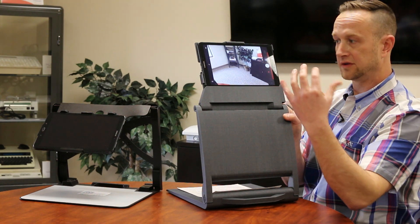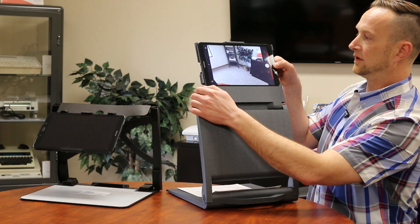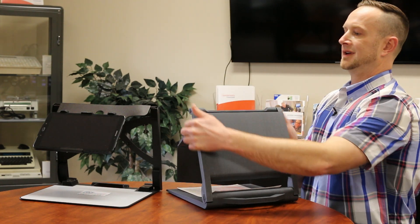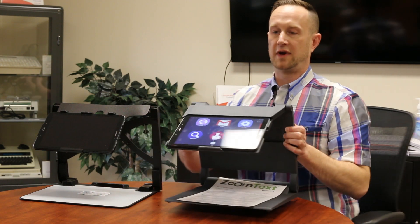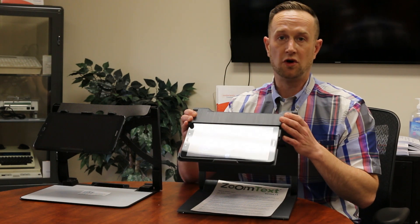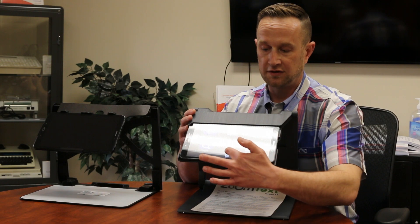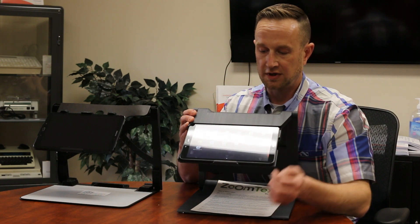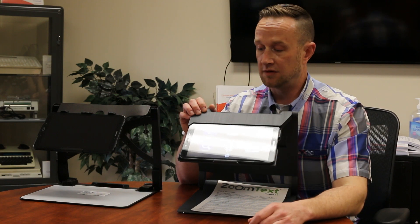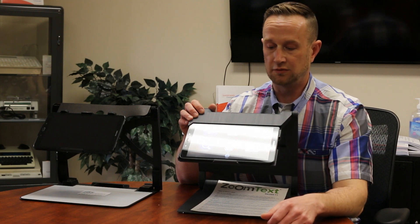You can turn this backwards into selfie mode as well. This is really a device that has all of the different features of all the typical video magnifiers in one, in addition to being a very small, portable, light package. You also have the App Store, and you can check out all of your apps, your email, or do anything online — basically any type of application with a tablet that you normally would.